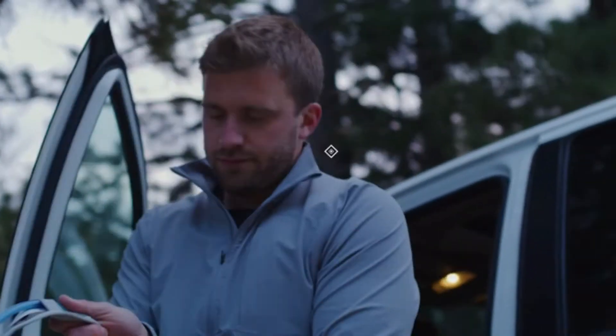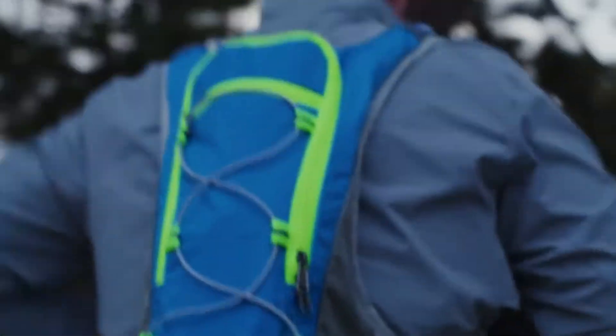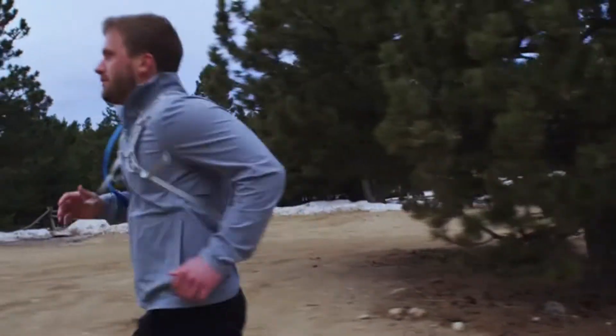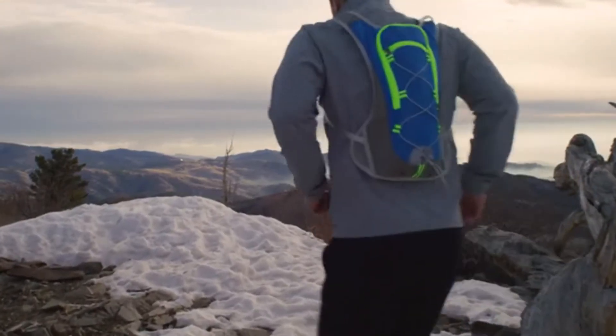It's 2019, and this guy sets off into the mountains on an early morning run. When he runs, he gets thirsty, which is why he brought along a hydration pack to drink from. But there was a problem. Moving with a hydration pack made running clunky, sloppy, and honestly, a bit dorky. And he couldn't help but think to himself, this could be better.